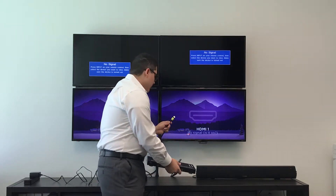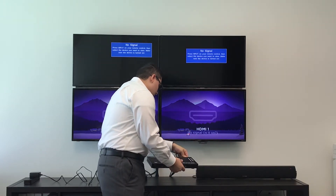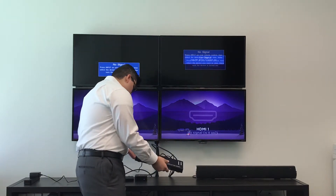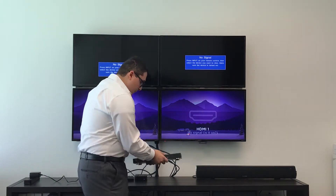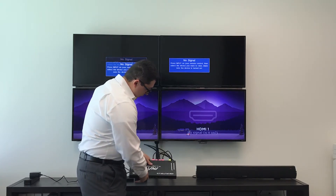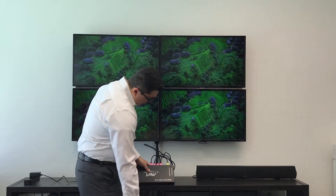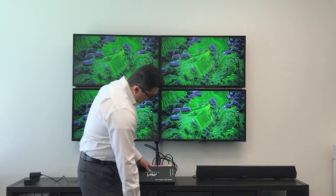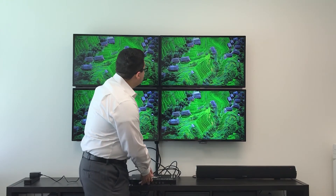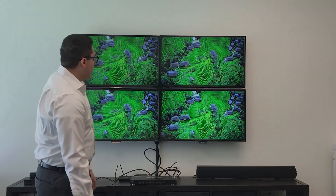Then we will grab our 1 input source, or HDMI input source, and hook up to your input. We will grab our power, connect that, and once that is done, turn on the power. You can see the LED lights — they correspond with these 4. So we have 1 through 4 on, and your power on.